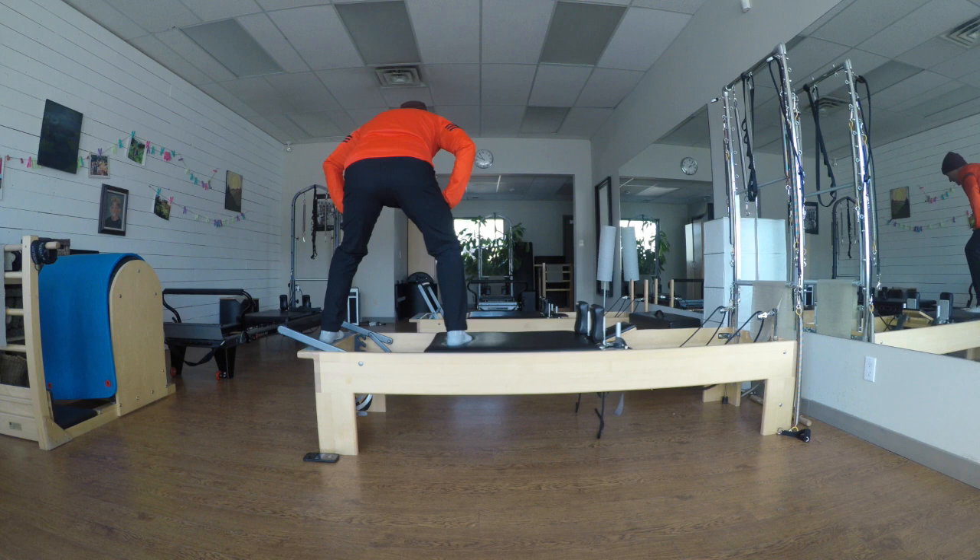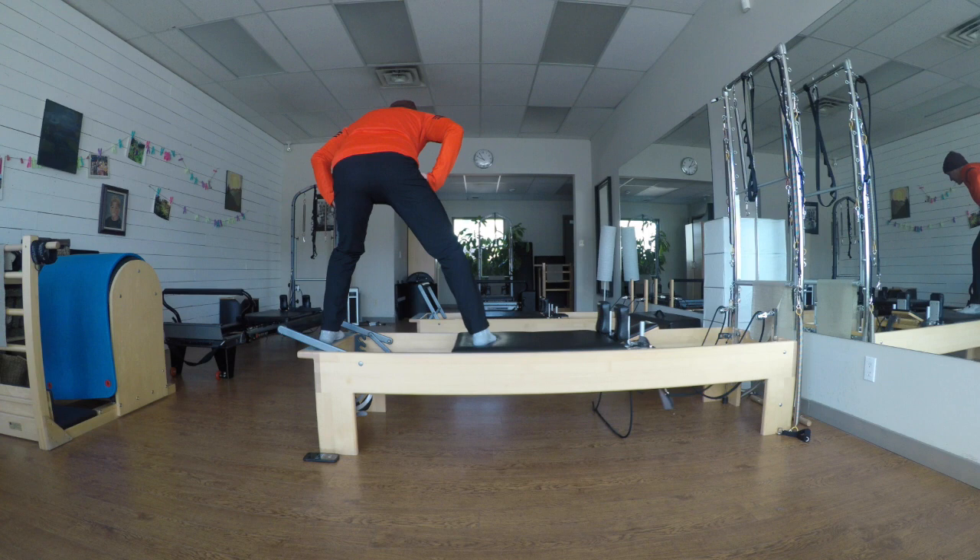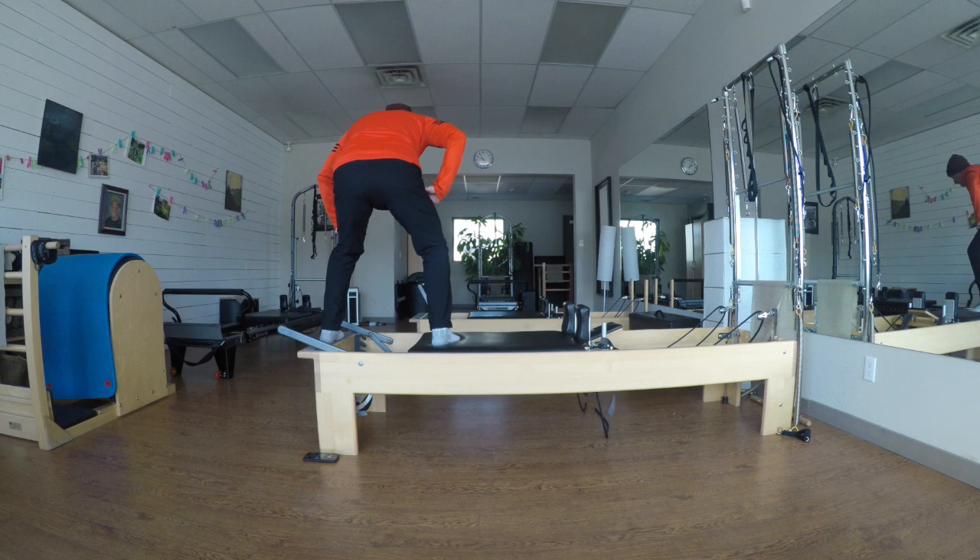Three more — exhale, two more, one more. Now I'm going to go right only — exhale, carriage leg, one, exhale two. Where's my weight in my left leg? Heel, outside of that foot. One more.